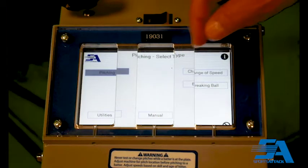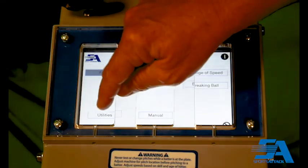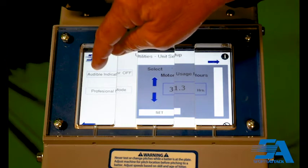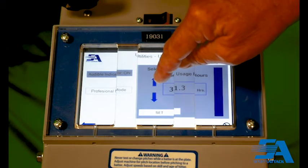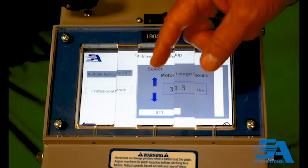Also within the home screen, you can turn the buzzer either on or off. Hit utilities, then either turn it on or off. Right now it's off — to turn it on, hit the up arrow; to turn it back off, hit the down arrow. Hit set once you reach your desired selection.